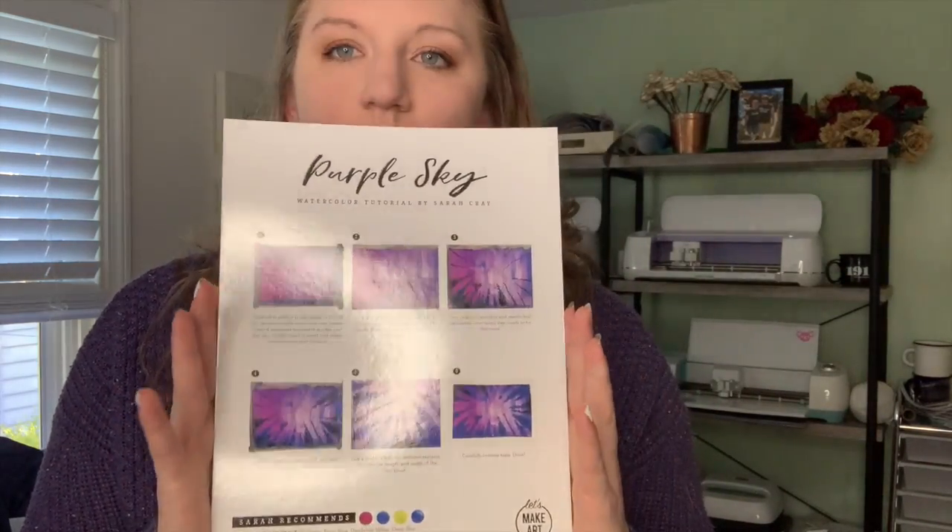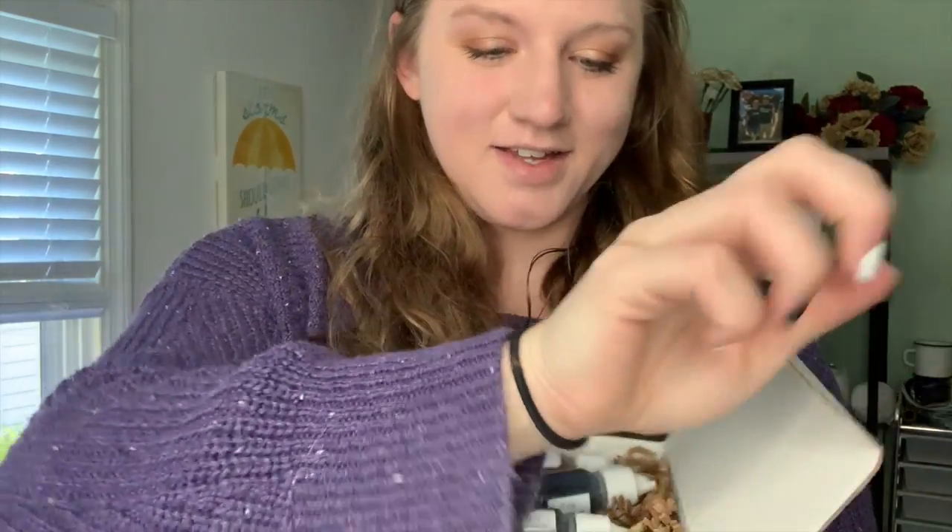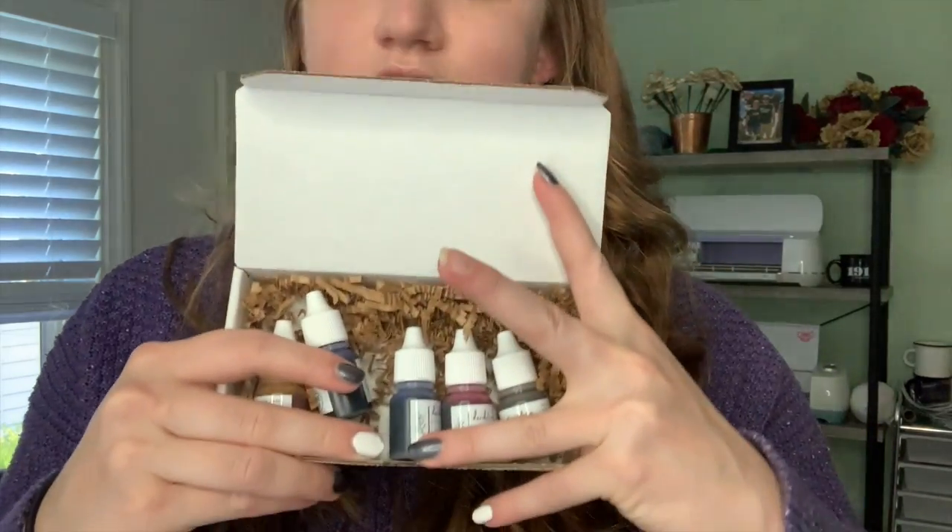The one I'm going to be doing today is the purple sky. What's great about this is that it doesn't include your basic round brushes that you use for watercoloring, but it does include the paint, which is a huge deal. The watercoloring box is $45, but I just looked on the site and it's on sale for $35. I'll tell you straight up that this is a great value for what you get. The paints come in this cute little box that says 'the good stuff' — it's paint. You can see it includes all of the paints that you need. I'm going to go ahead and jump on into it.